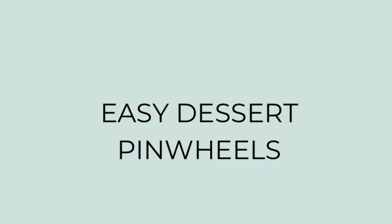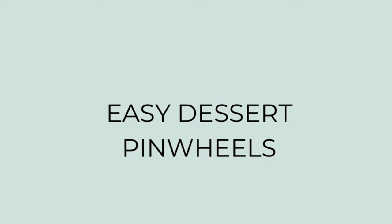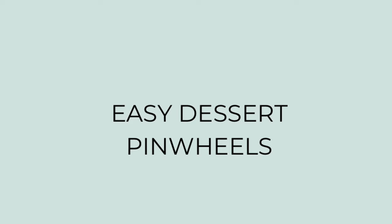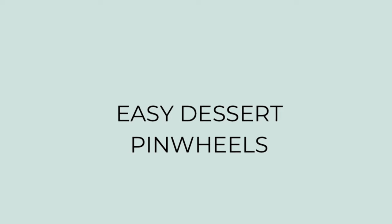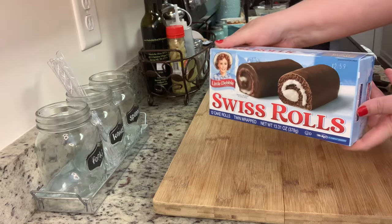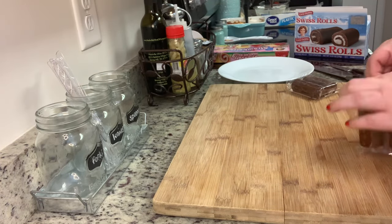Finally, we've got to have something sweet. I'm almost embarrassed to share these because it's so ridiculously easy — it's not really a recipe, more of an idea. I had these years ago at a book club or a church get-together; somebody brought them as a snack to share, and at first we were all like, what are these? These are yummy! When whoever brought them told us what they were, we couldn't believe it. All you need are Little Debbie Swiss cake rolls and or the strawberry shortcake rolls. Remove them from the plastic, take a knife, and slice them into pinwheels, then place them onto your serving platter. So ridiculously easy, but they're yummy, they're bite-sized, they're crowd-friendly. Who doesn't love a Little Debbie cake?